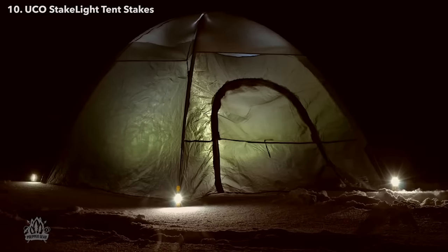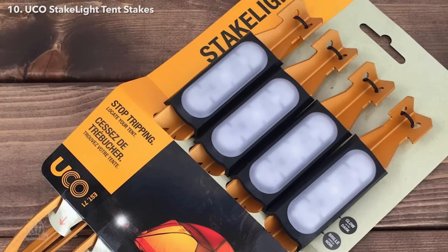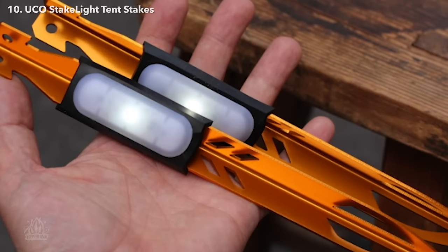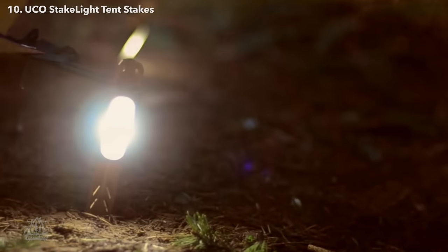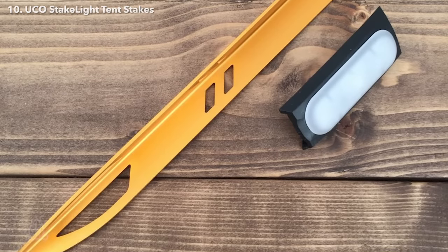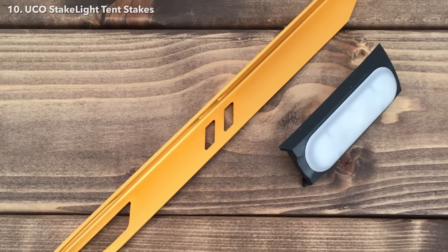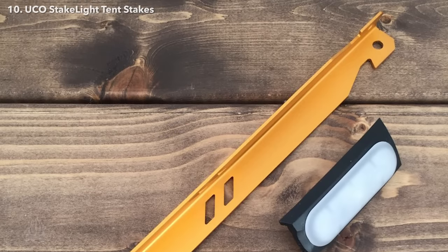Stake lights from UCO — they come in a four-pack. What I really like about these stake lights is they're a large ultralight aluminum stake, so you can get years of use out of them without losing them, breaking them, or bending them. The neatest thing is this built-in movable, removable LED light. This LED light can be used in three ways: a constant on which lasts 10 hours, a strobe which lasts 24 hours, and they've even built in glow-in-the-dark material so they still glow at night.